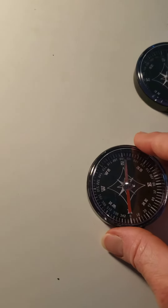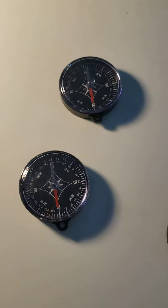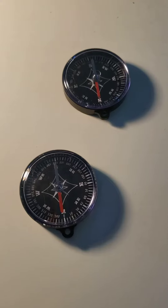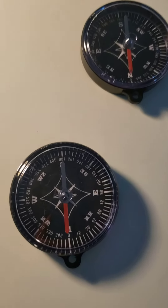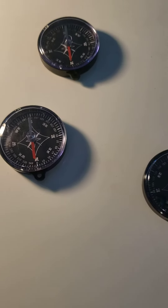No matter which way the compass itself is turned, the arrow is going to line up with north, because the arrow is a really thin needle propped up on a tiny little pin, and it'll turn to always align itself with the earth's north pole.